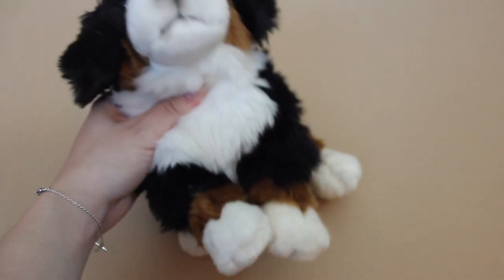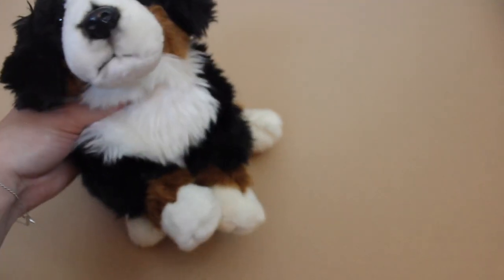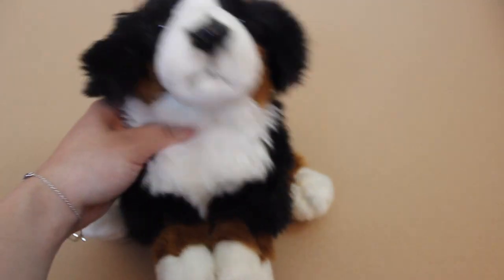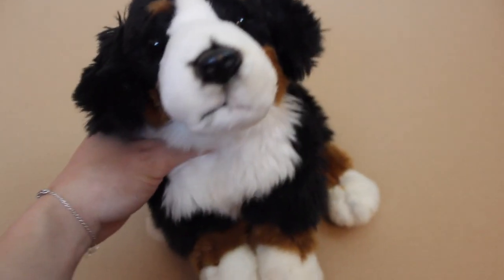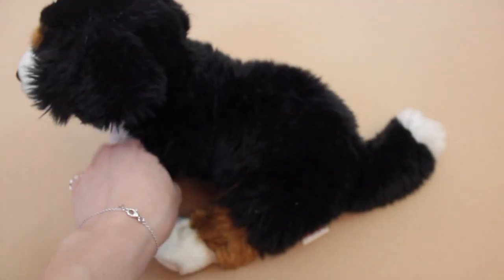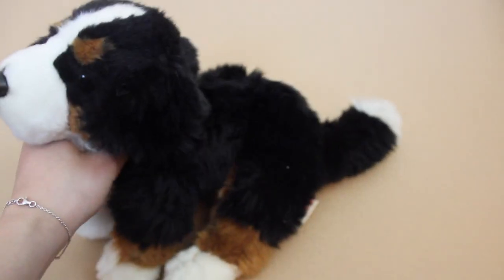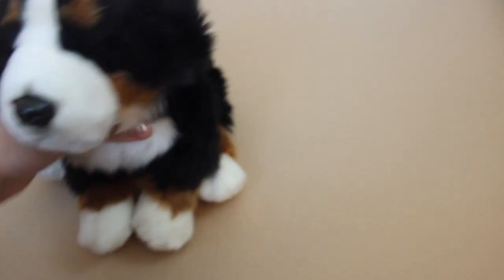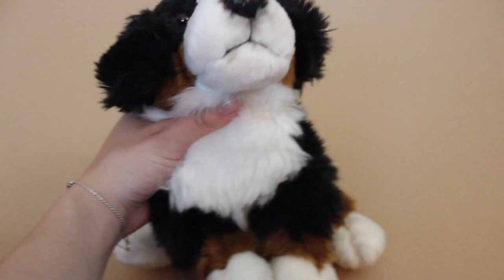I keep calling her a 'she' and that's because her name is Harper. I thought this would be a really cute name because it's kind of unique — not really common. So I thought Harper would be cute. She's adorable, I'm obsessed! She's a lot smaller than I thought — I thought the Signature Bernese Mountain Dog was a bit bigger because normally they are, but she's a little one. Oh, her face — she's just so cute.